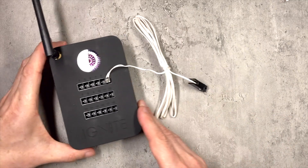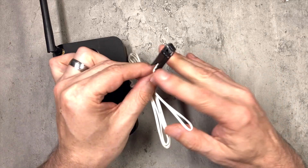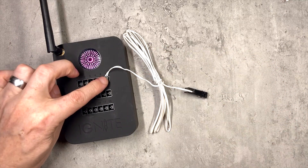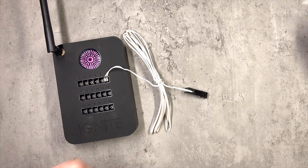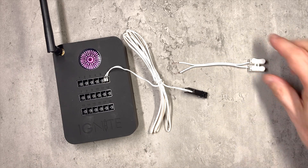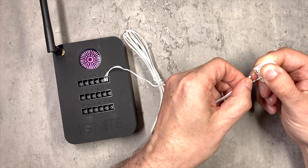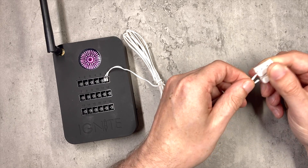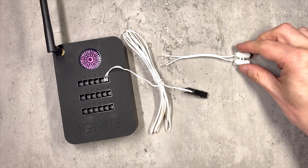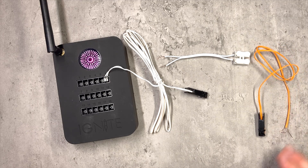So what we'll be doing today is using a used igniter with the end cut off because we need the plug. I will then be extending with bell wire, and I'm using these spring-loaded clips today because these make this job very easy. You literally push the terminals down, put the wire in, let go, and that's a really good connection, then ending with a standard 0.5-meter talon clip.